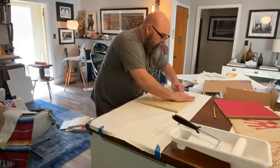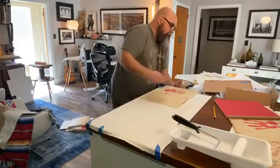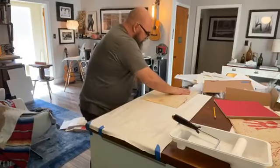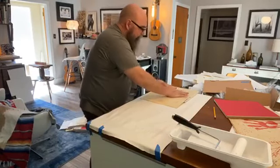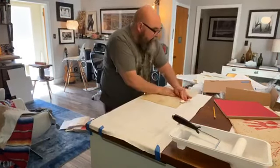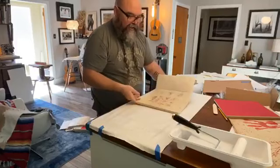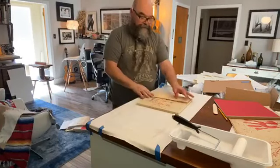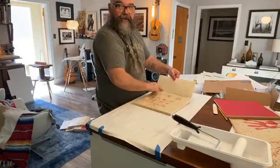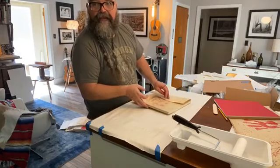I work the edges really well because you really want those to go down. Now we do the spine — all of this has to be done fairly quickly, it's a big race. With lots of pressure, the book closes like this. Then this side is going to be hand sewn, and then the straps go across with buffalo bone.